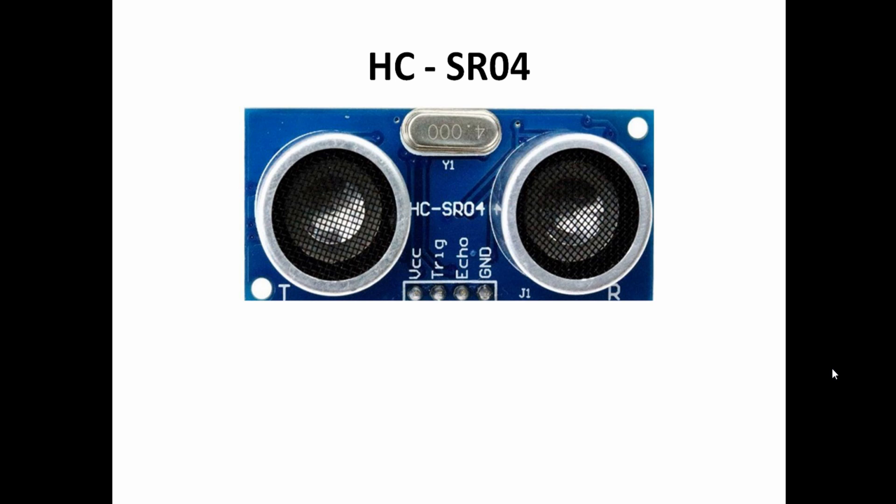Many people will be using this sensor in their projects. In this video I am going to discuss some of the functionalities of this sensor and then we will discuss about how you can measure distances using this sensor.